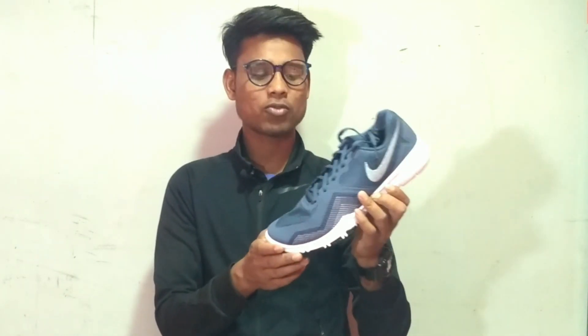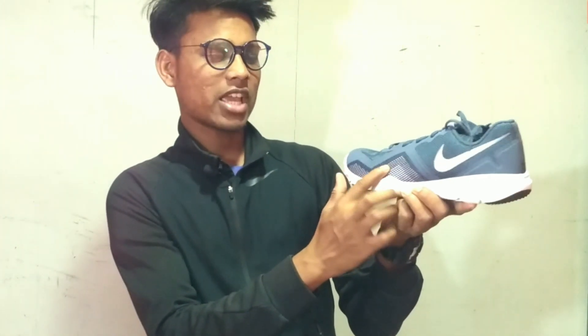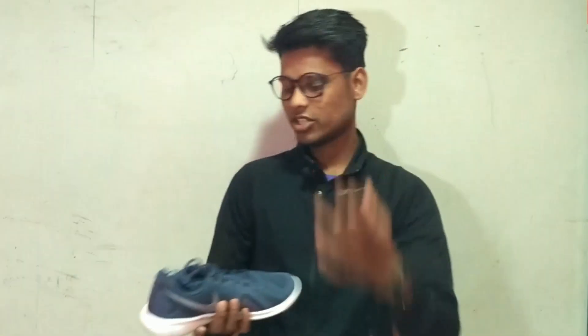Let's talk about the look. This is the same Flex Control design whether it is the sole or the upper. If you have something changed, you can see the mesh. Last half of that is the other way.